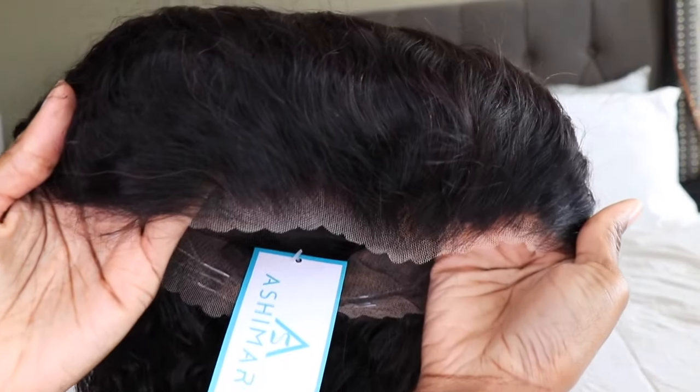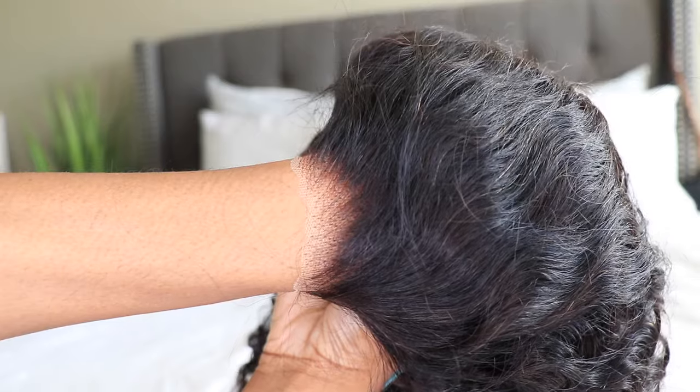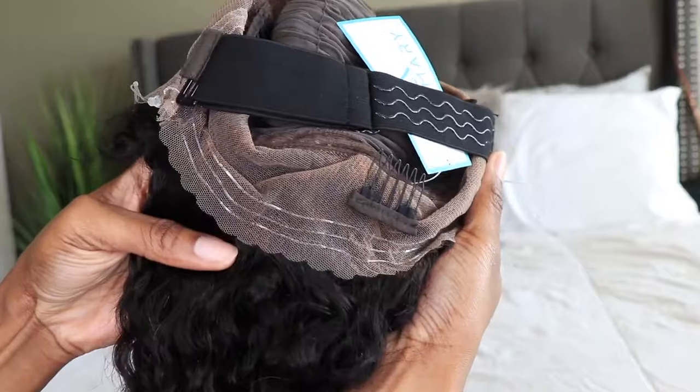You guys can see this is how it comes. It features pre-cut lace as well as 13 by 6 inches of transparent lace, and those knots do come pre-bleached.